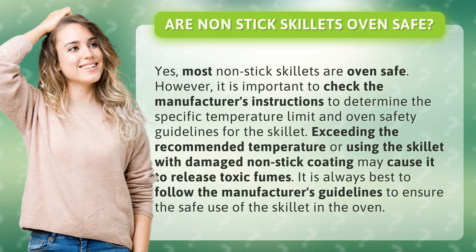Exceeding the recommended temperature or using the skillet with damaged non-stick coating may cause it to release toxic fumes. It is always best to follow the manufacturer's guidelines to ensure the safe use of the skillet in the oven.